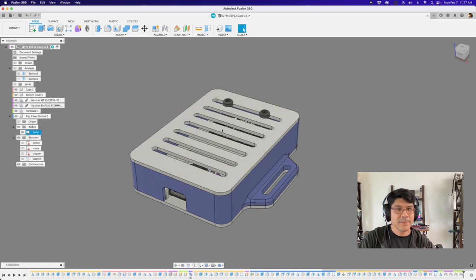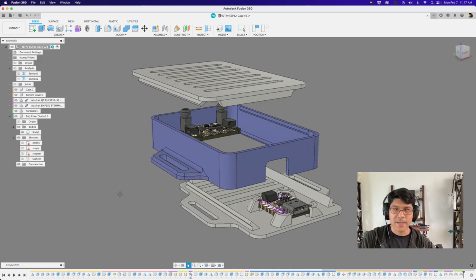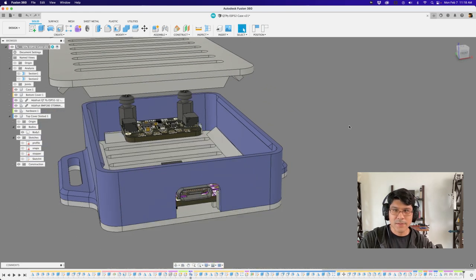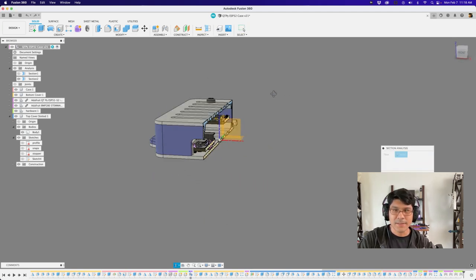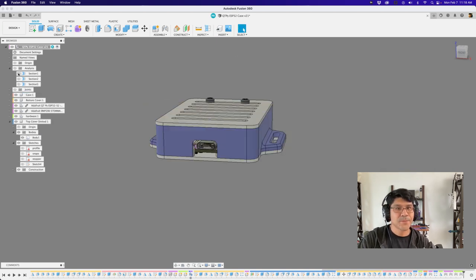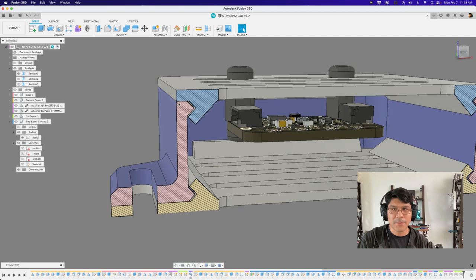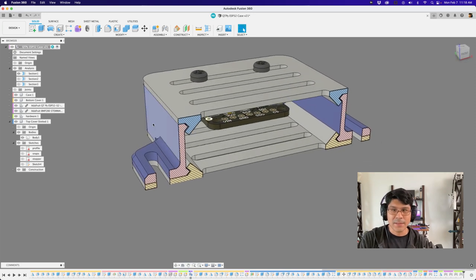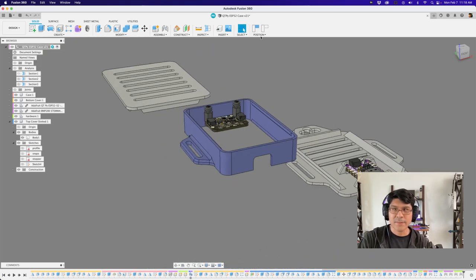Another thing I want to talk about is the structure of the case. It's actually three pieces: the top cover, the bottom cover, and the frame. The frame is really simple — it's thin, but because it's at this small scale, it's actually quite rigid and works pretty well. Let me add a new section analysis so we can get a look inside the case. You can see the top and the bottom covers are what actually have the grabbers, and the frame is what has the nubs. That works pretty well for a three-piece case like this.